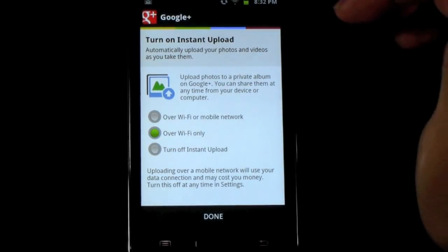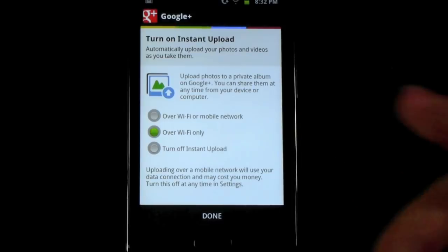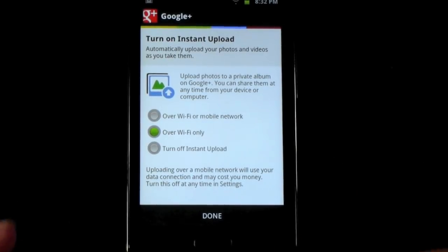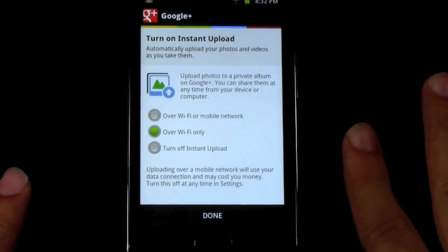So you click this, and what this does is every time you take a photo it'll be uploaded instantly to Google Plus. What that means is if you ever lose your device or anything like that, you'll have all your photos stored. You'll never lose them, you never have to worry about them again. It's really good.